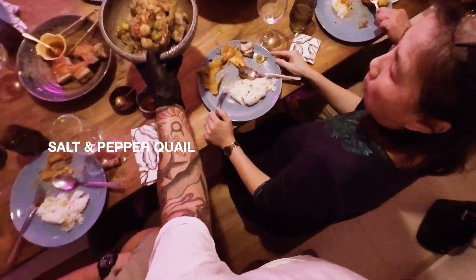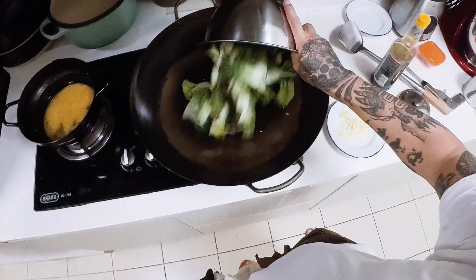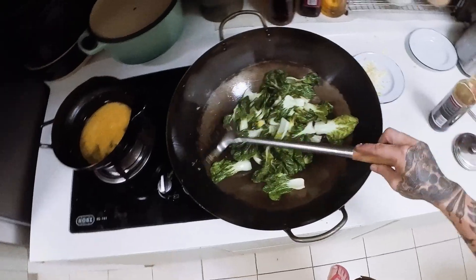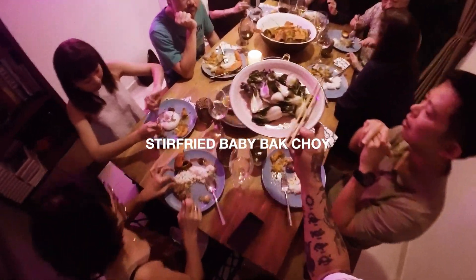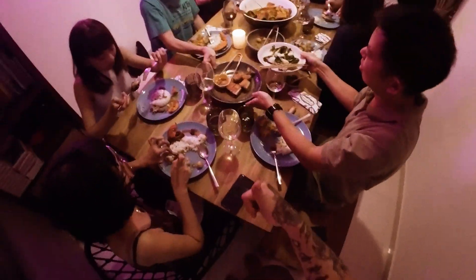One more — salt and pepper quail with quail eggs as well. And lastly, some baby bok choy stir-fry. That's the last one. Thanks, everything okay? Yeah, I think it's awesome!